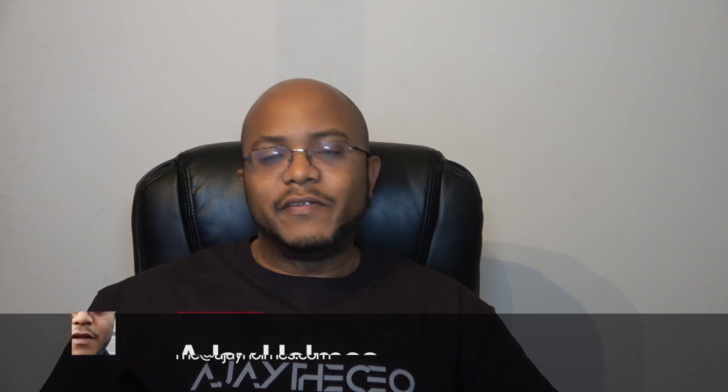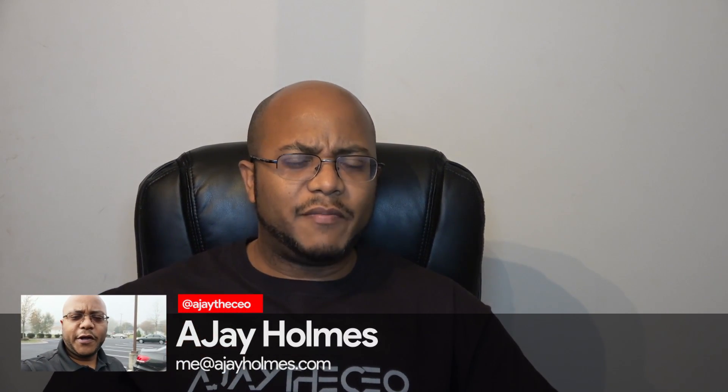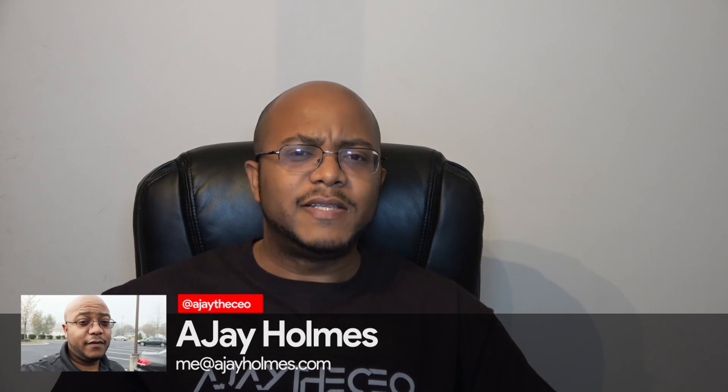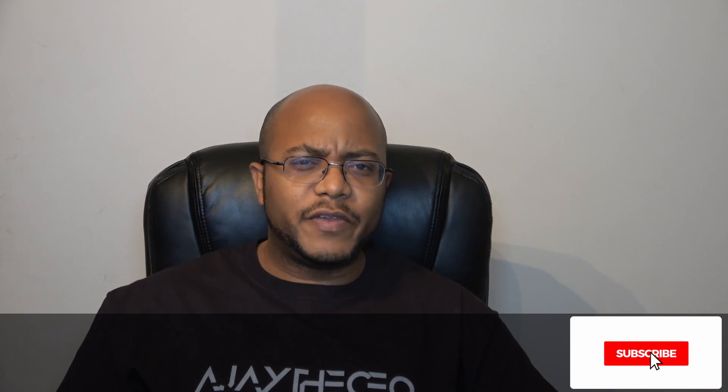Hey folks, AJ's CEO here. This is your first time stopping by the channel — thanks for stopping by. On this channel we focus on tips, training, strategies, reviews, and builds to help modernize your media ministry. So if you're new here, consider subscribing.